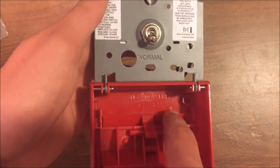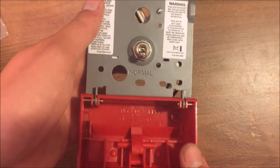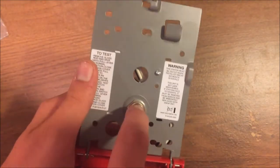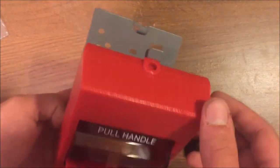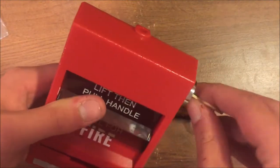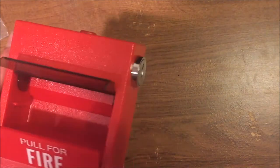The brake rod is a glass rod that sits in a ridge inside the station. When you pull it, the ridge moves back and breaks the glass rod. To reset after a pull, you switch the switch down to normal, close the pull station most of the way, then lift the top flap, push on the bottom, close the top again, and then close and lock it — resetting it back to ready.